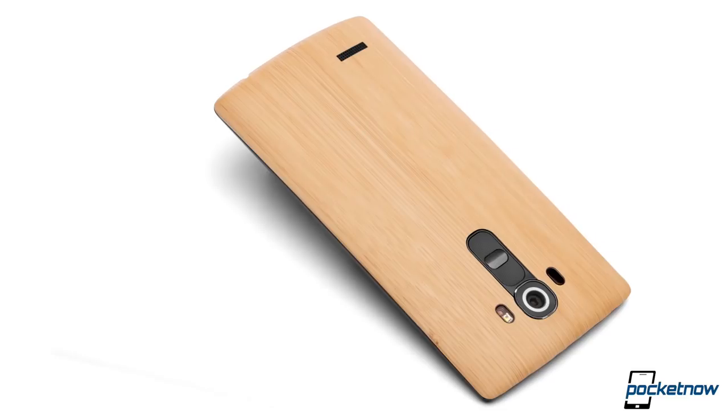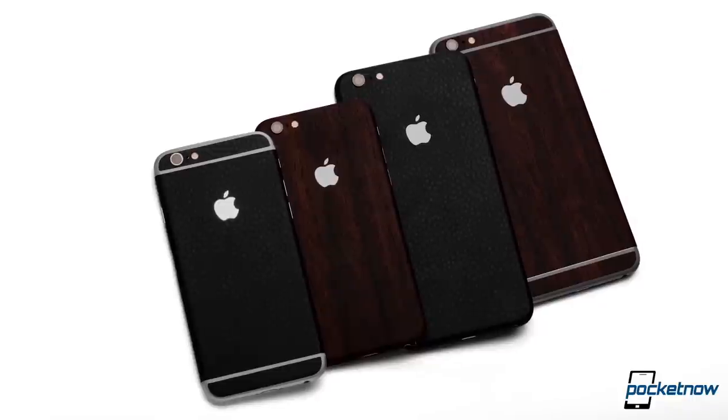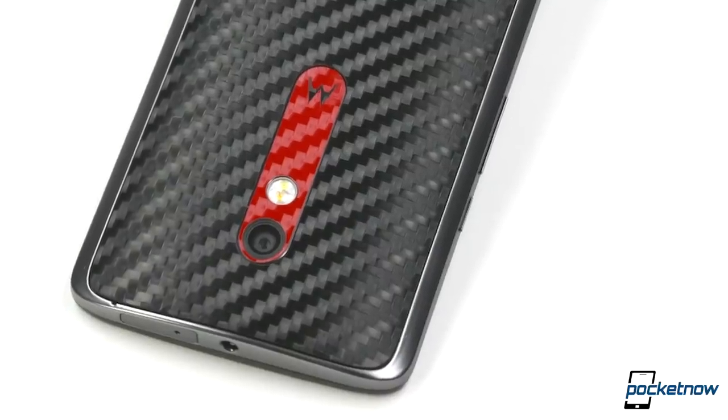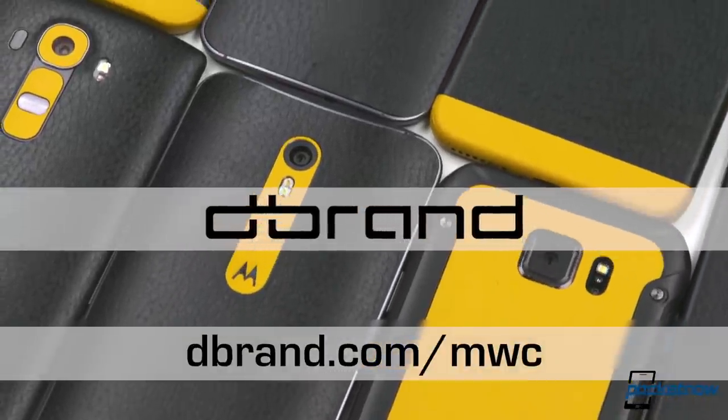Pocketnow's MWC 2016 coverage is made possible by dbrand, manufacturer of precision-cut vinyl skins for smartphones, tablets, laptops, gaming consoles, and more. If you're looking to customize the appearance of your device and add a bit of protection and grip, check out dbrand.com/mwc or visit the link in the description below.